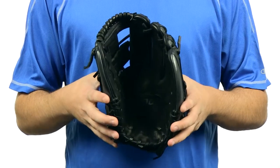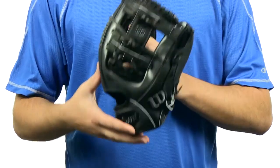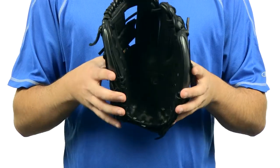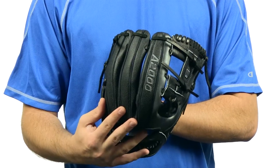Hey, what's up guys? I'm Jake from JustBallGloves.com and this is the Wilson A2000 SuperSkin series 11.5 inch glove. This Wilson model right here is going to be an 11.5 inch pattern. It's made with a conventional open back and an eye web. This glove is preferred by infielders and it also comes with that dual welting technology for added durability.